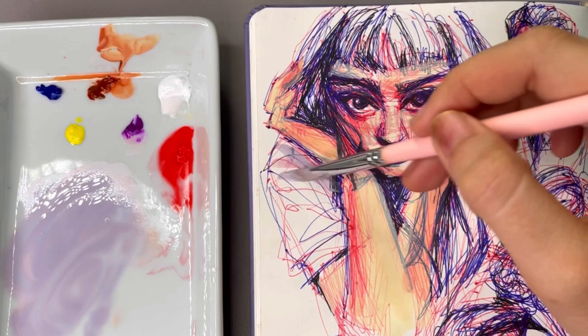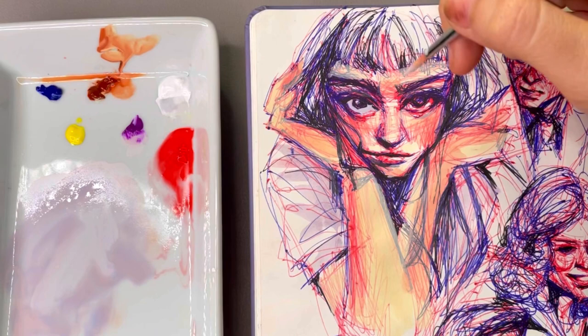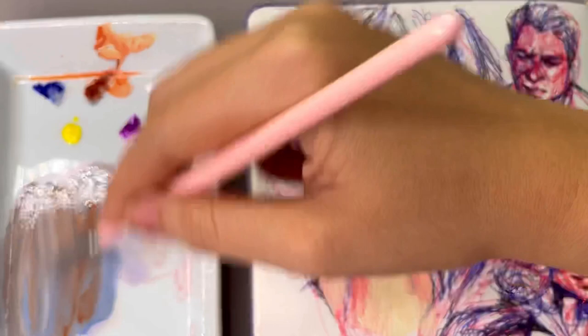That's one of the hardest things to navigate when you're first starting out with gouache, and it's why it takes so much practice to get used to — it's a very temperamental medium. But once you get to know it more, I think you'll really find a lot of comfort in painting with gouache.